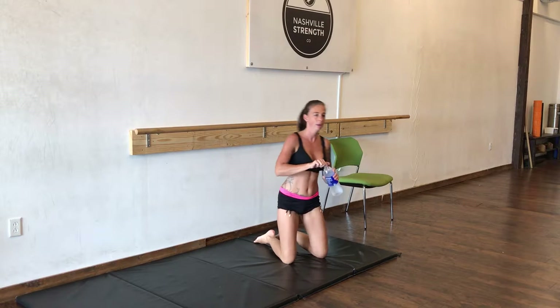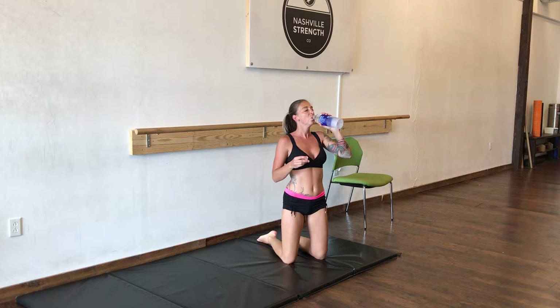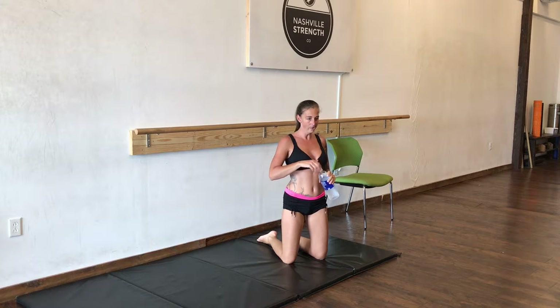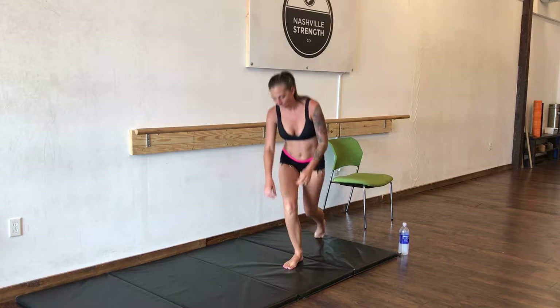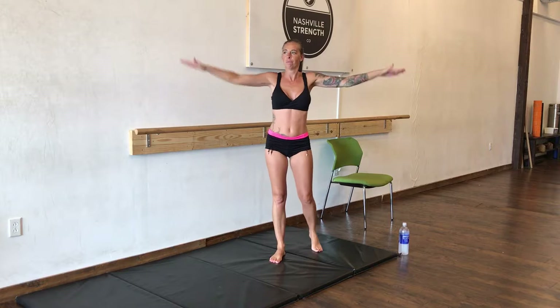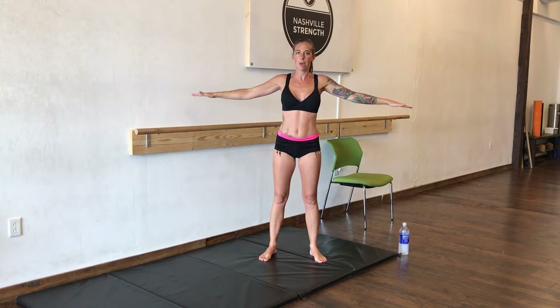That was great. Grab a drink really quick and we're going to do it again. Here we go — arm circles, forward, 50. And backwards, 50.